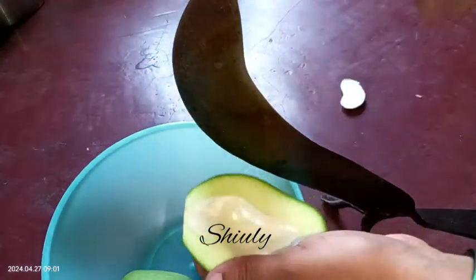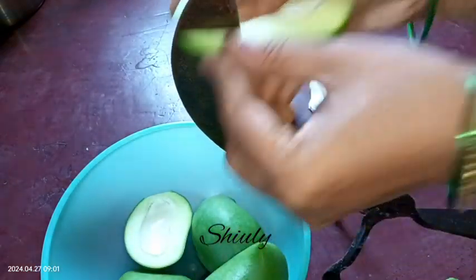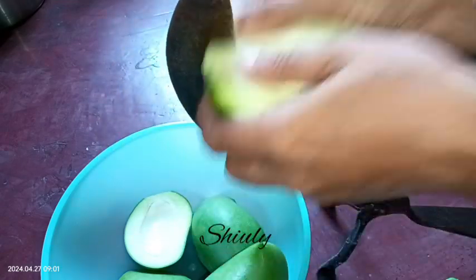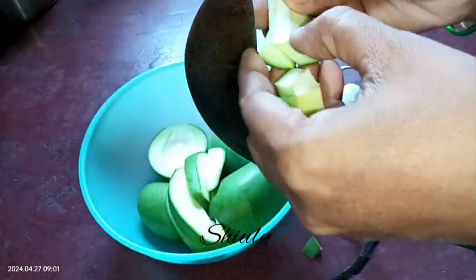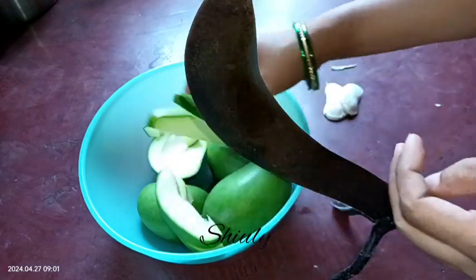Now I'm cutting them into pieces using a Bengali knife — you may use a big-size knife. We need to remove the seeds and then cut into pieces. You may keep the size according to your wish; I'm making them small in size.